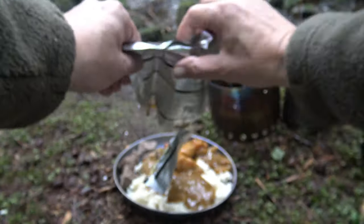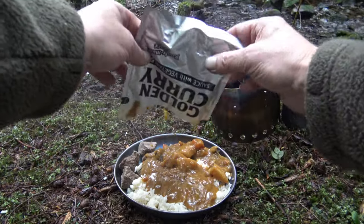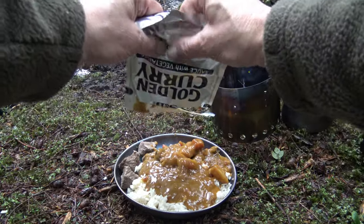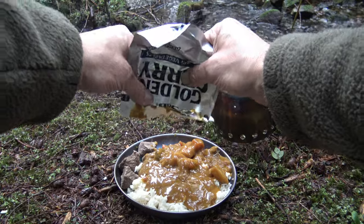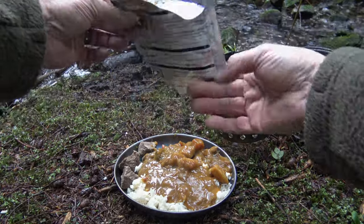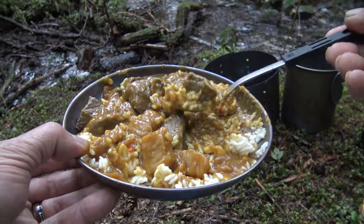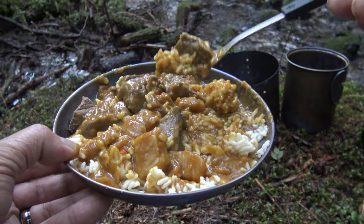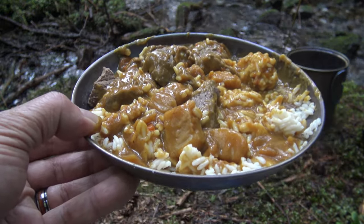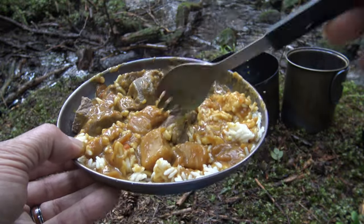That looks awesome actually. It smells really good. And it is hot. One thing I could have done is boil the beef a little bit longer because it is still a bit on the chewy side — but that's excellent.